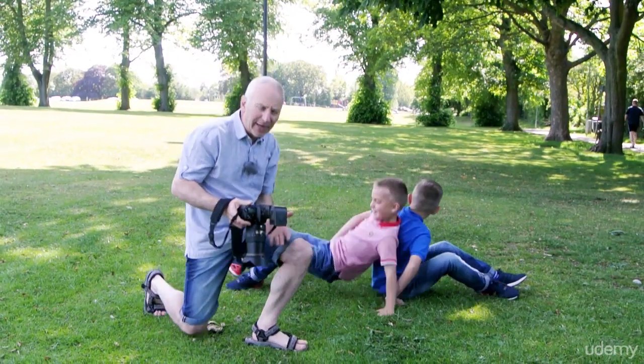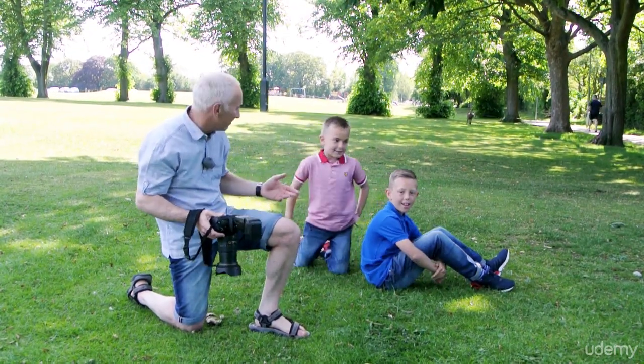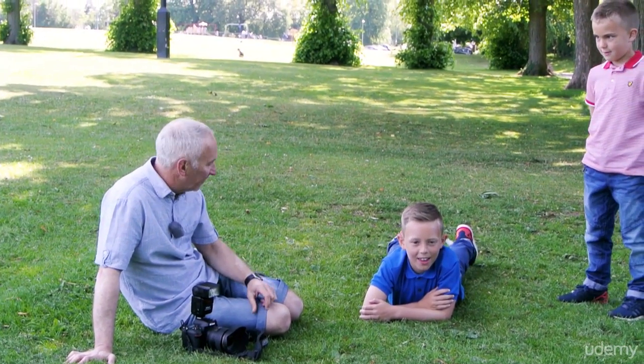That's a lovely way of getting some good expressions from the boys. But if one is a lot bigger than the other, then you do have to be a bit careful. For this one, we've got Liam laying on the ground. He's the elder of the two, so that's better if he's at the bottom.